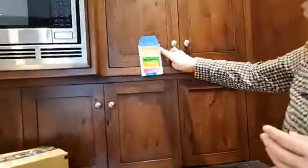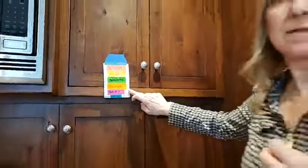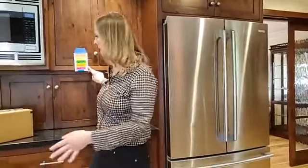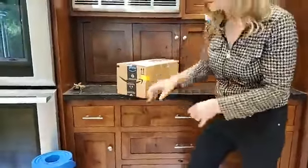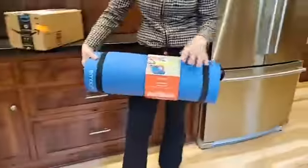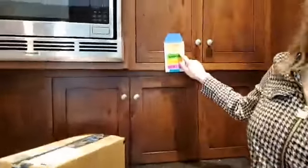What they've done is created a list of different color codes so it's very easy to know what they're taking, where they're taking it, and where it's going to go. Then they put the corresponding color on the boxes and on the items — yellow is master bedroom, for example.